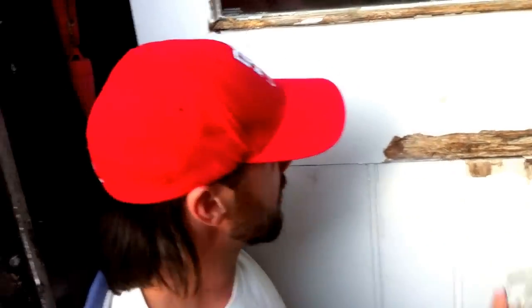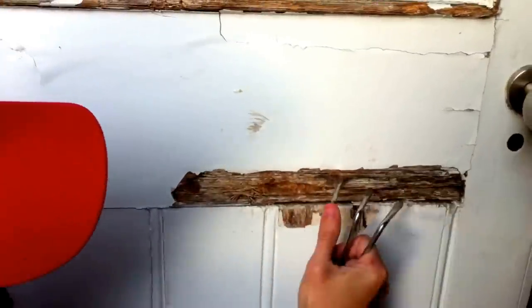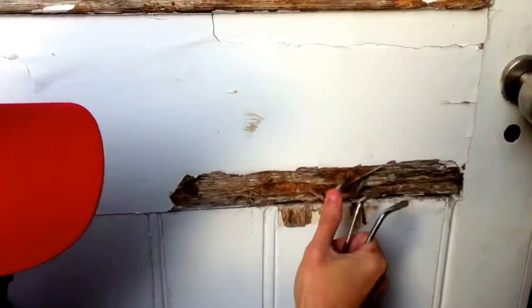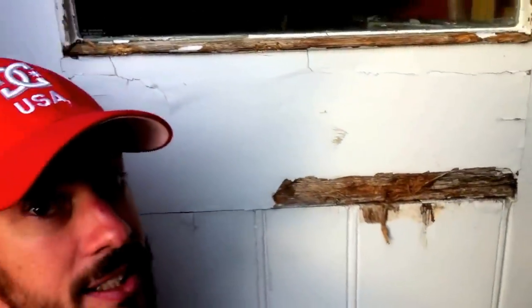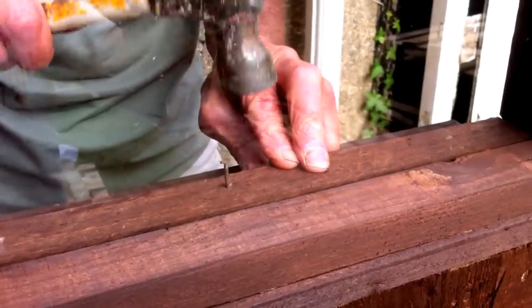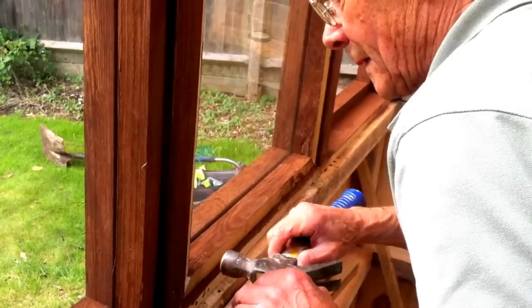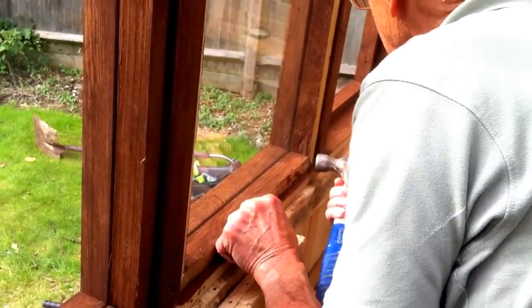We've got some bad news — the door that we were going to put onto the shed is completely rotten. There's no way that we'll be able to use it, so we're going to have to go back to the drawing board to find another way of putting the door on the shed. Windows are going in though — well exciting! As we hadn't fitted the inside window frame yet, it was a good idea to paint them before we nailed them on.